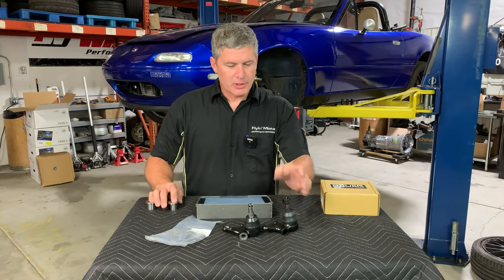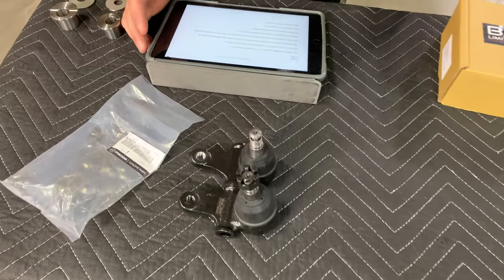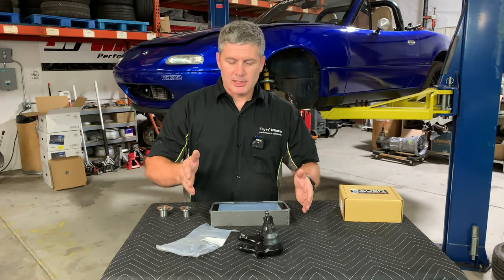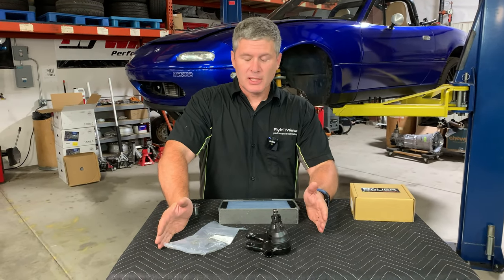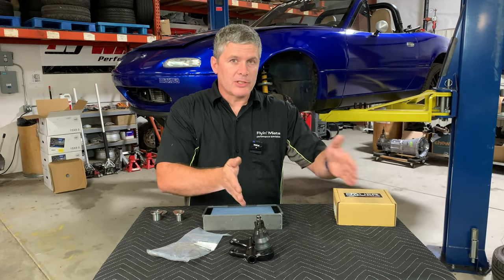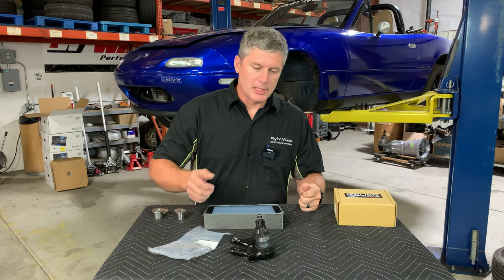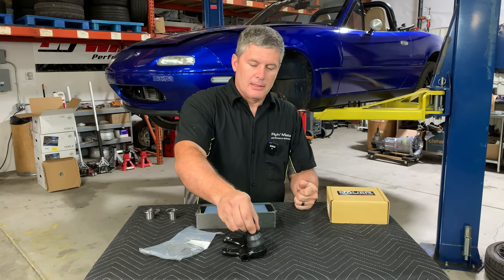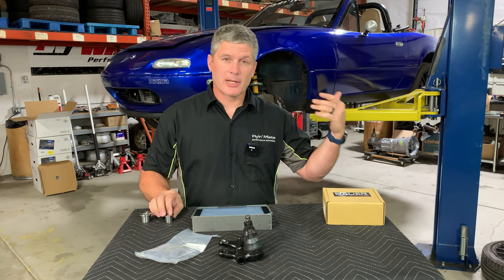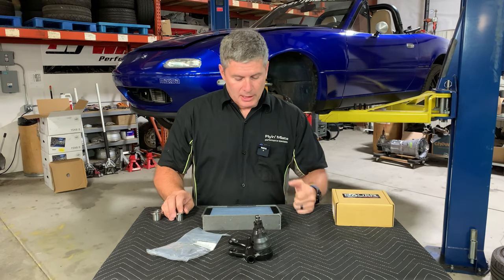The maximum camber gain from these - and you'd think it wouldn't be much because look at how close they are - is about three degrees of negative camber by bolting these on. So if your current range of adjustment is, say, minus two to one degree positive, that will shift to minus five to two degrees negative. It's a three-degree offset - that's a big jump. You'll probably want to pull in the adjustable camber a little bit, but it certainly gets you within a good range, especially if you're running a higher ride height and you're camber-limited already, or running a tire that requires very aggressive camber.